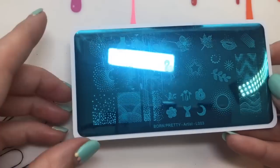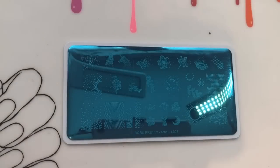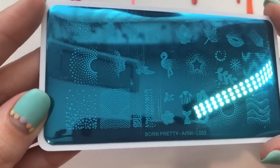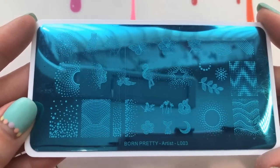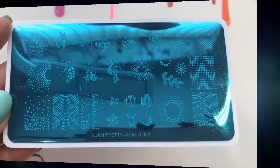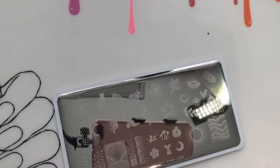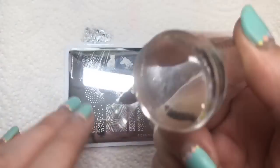Moving on, I've got this gorgeous plate from their Artist Collection, and I really really like it. I'm just going to turn that light off so you haven't got the glare. It's kind of like lots and lots of dots that make up these really cute images. You want to remove the blue protective film before stamping, and then I'm going to get straight in and see how this swatches.